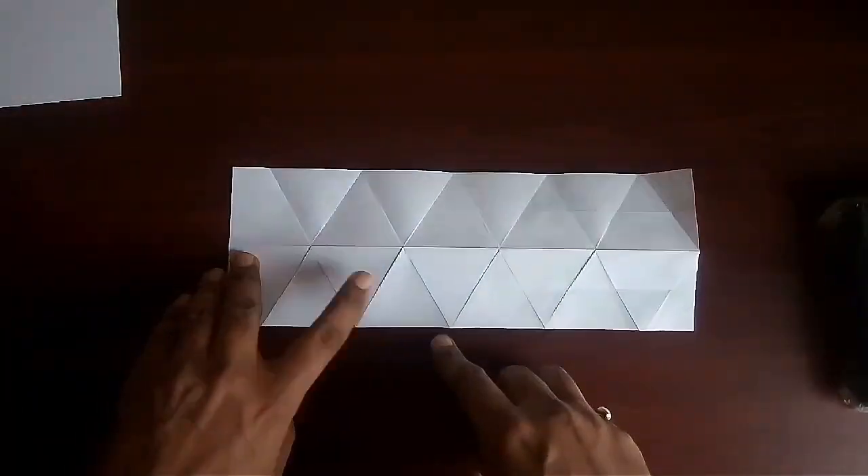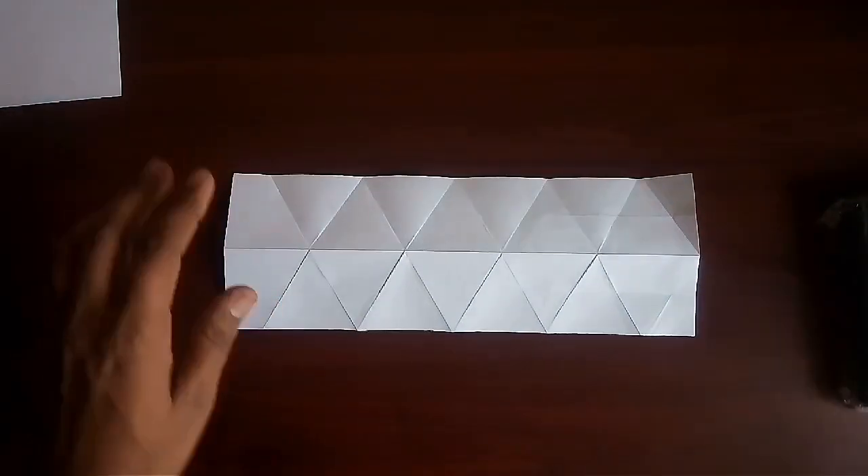When you open the sheet, you will find two hexagons on the sheet.